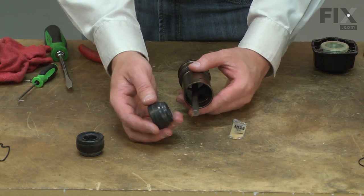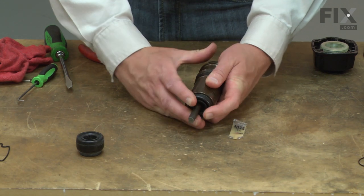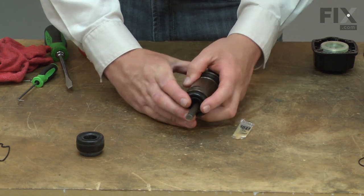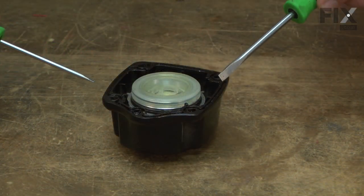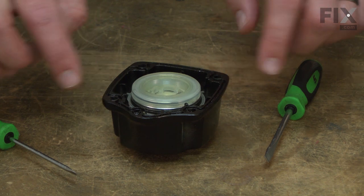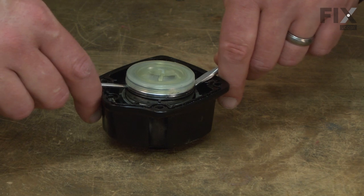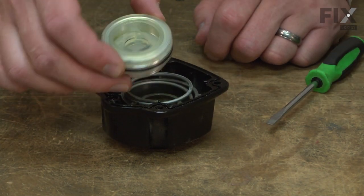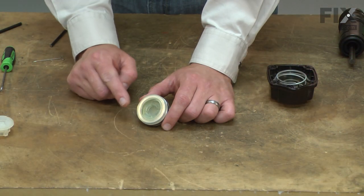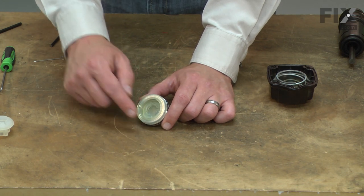Now I'll slide the new bumper into the bottom of the cylinder. Now I'll use two small screwdrivers to gently pry the head valve from the head. Now I'll disassemble the head valve itself, starting with this collar.